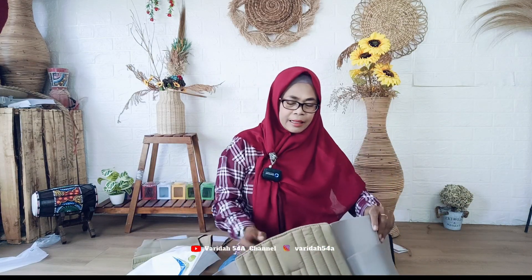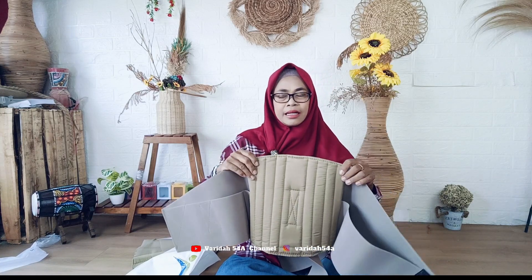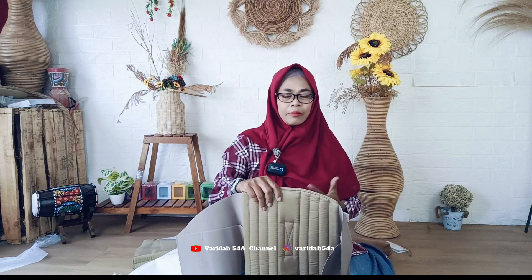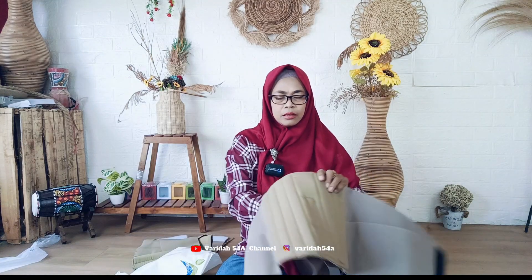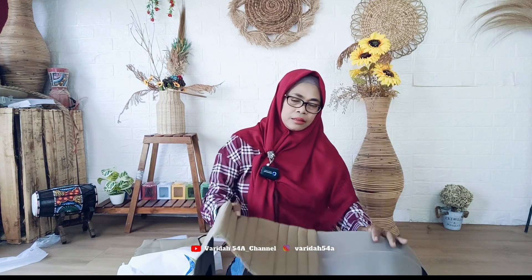Merk Stella ini lebih bagus dan harganya untuk ukuran XL saya belinya di harga 200 ribu, tidak mahal-mahal sekali, tapi kualitasnya bagus. Selain untuk yang bermasalah dengan tulang belakang, korset ini bisa untuk mengecilkan perut, perut jadi langsing, dan bisa untuk ibu-ibu yang habis melahirkan, biar perutnya bisa langsing juga.